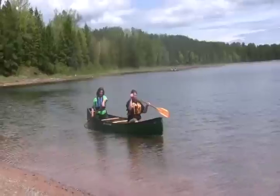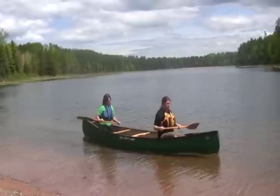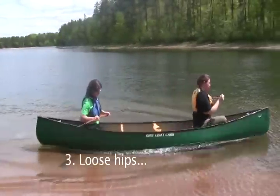It's also good to explain to them that canoes are naturally designed to wiggle back and forth, and that loose hips — the looser they stay going back and forth — will save ships.